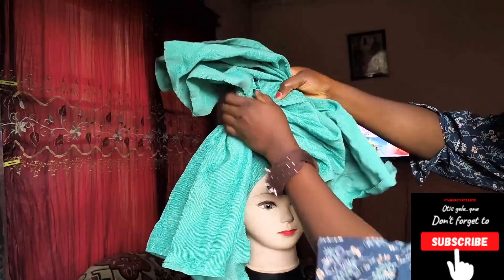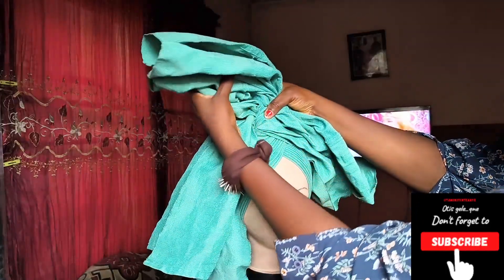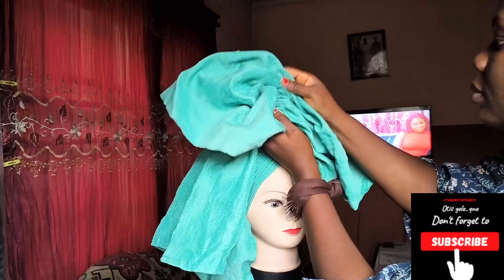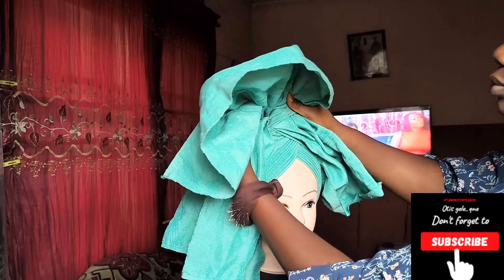After we are done pinning to the base — see the way I took it from the middle — you're going to take big pleats, fold it. You see it? Then that edge you're going to turn and pin at the back.